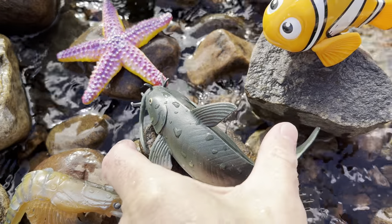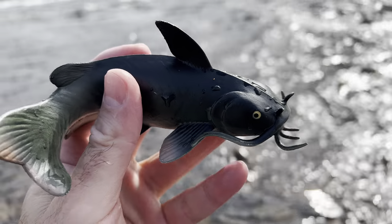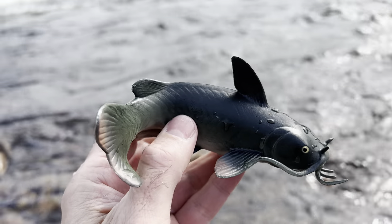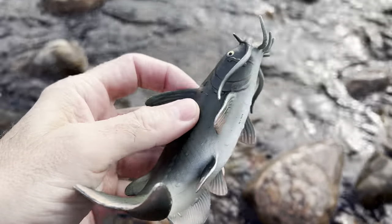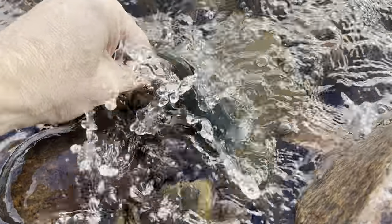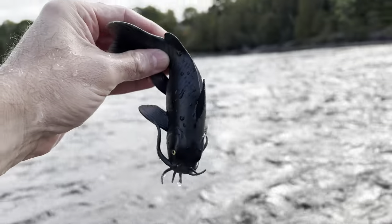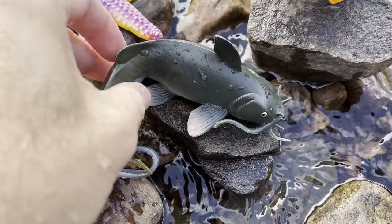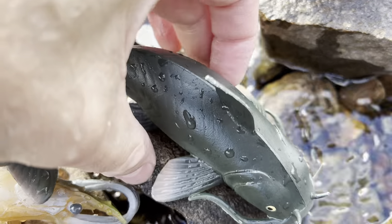The next one is a catfish. Catfish. Let's put the catfish in the water. Catfish. Sit up straight. There you go.